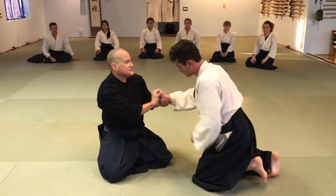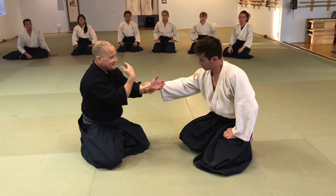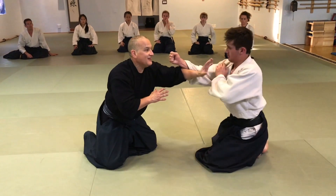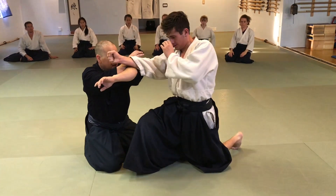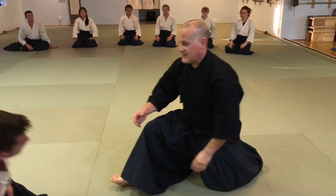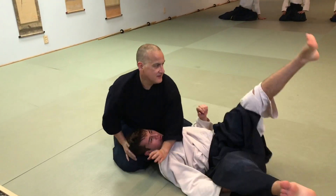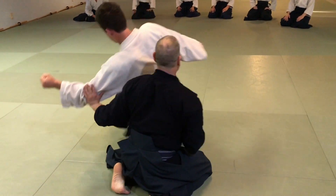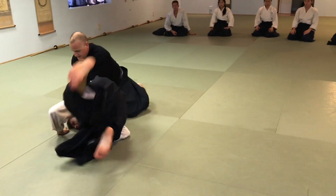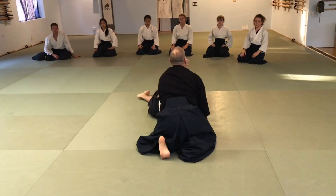Engage — this is me taking the slack out of the relationship. Usually uke takes the slack out, but here I take the slack out. Slack is out — now I have an energetic possibility. Slack out, absorb, boom. Look at my body. Slack out, absorb, boom.